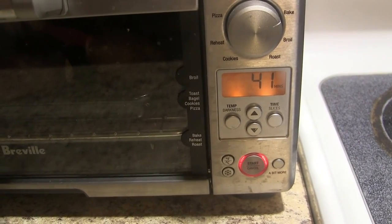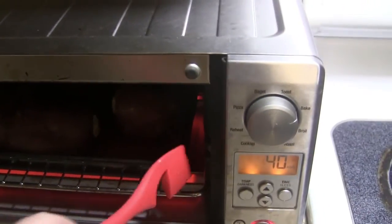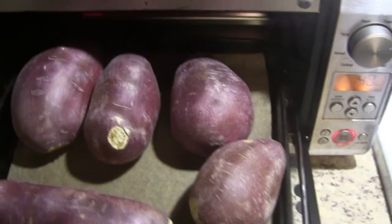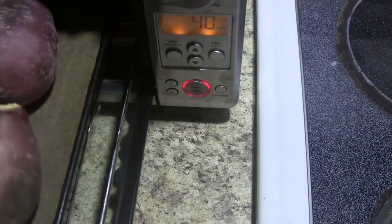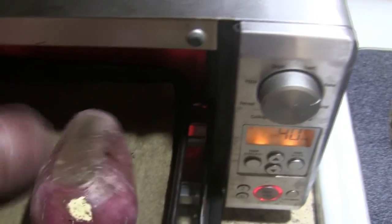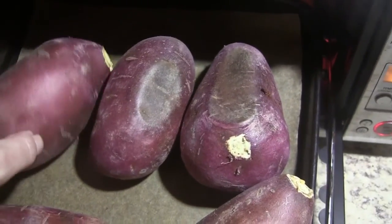So we're at the halfway point. I thought it'd be a lot hotter. I'm going to turn them over — I've done this with my hands before. I'm going to push it back in.